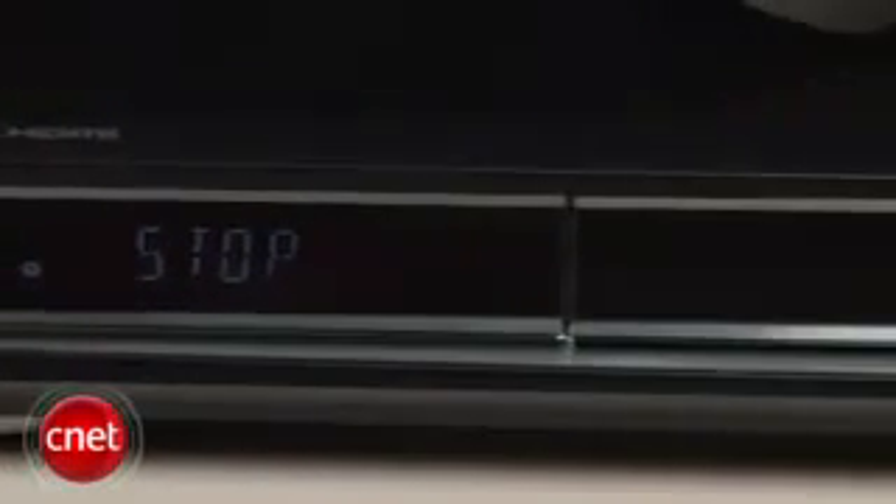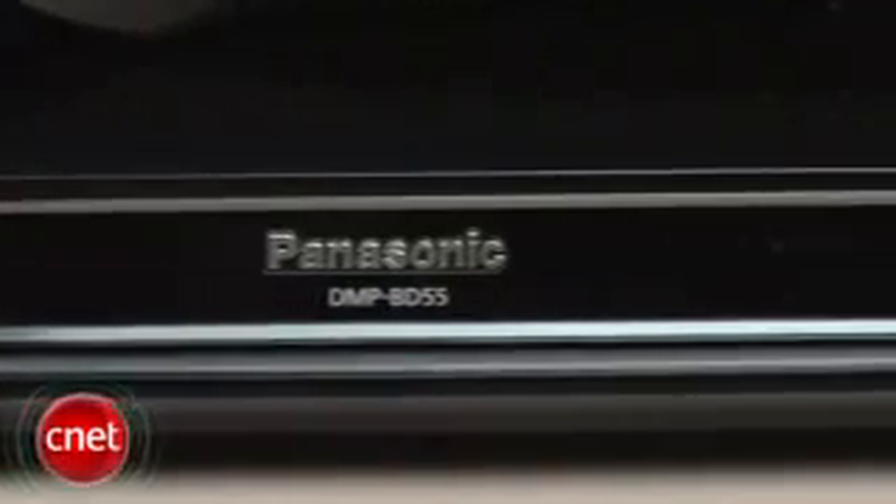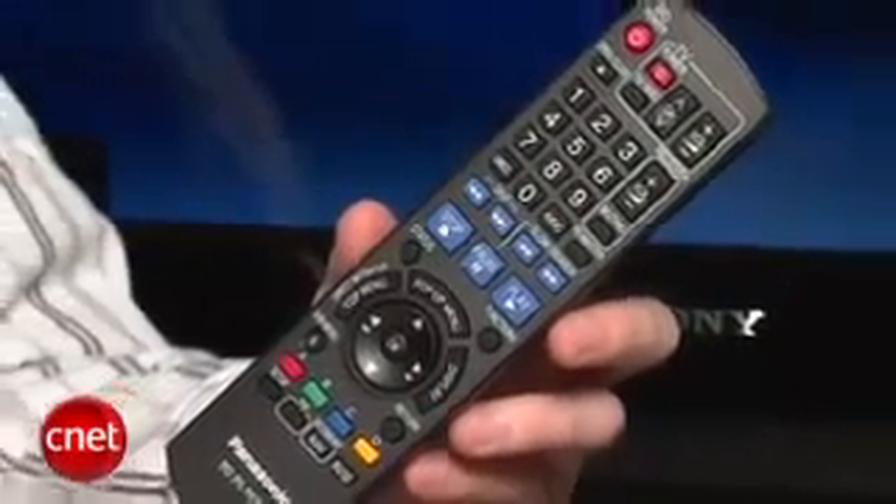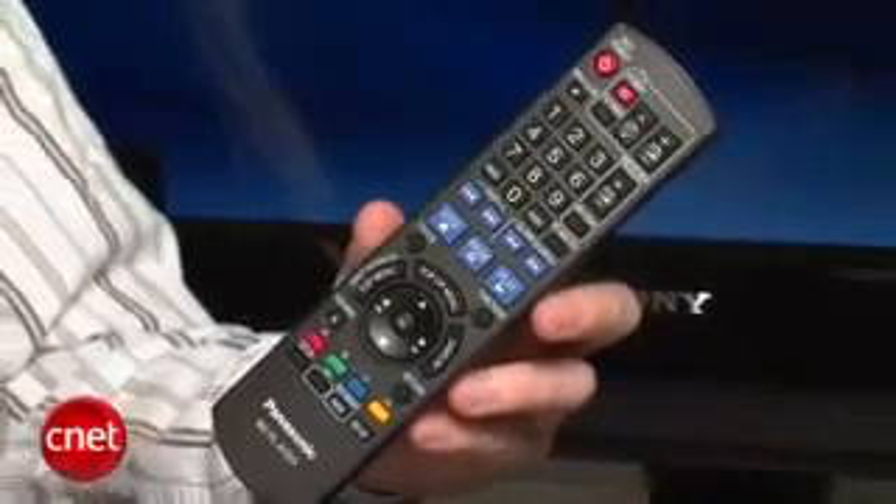From the outside, it actually looks pretty much like a DVD player. We did appreciate the fact that it's just a little bit slimmer than some of the other Blu-ray players we've seen. Also, if you check out the remote, you'll notice that overall it's pretty easy to use.